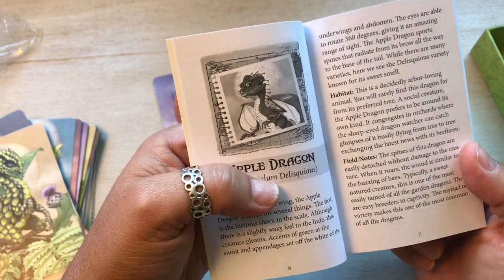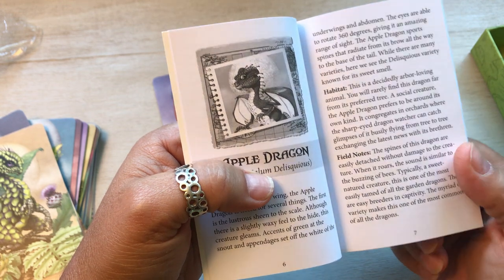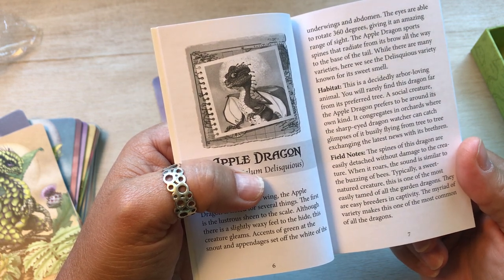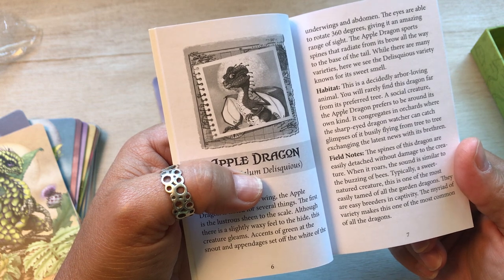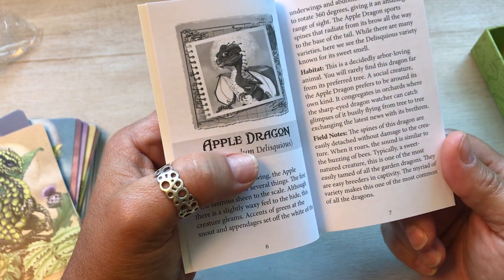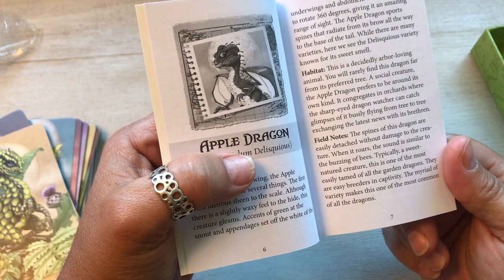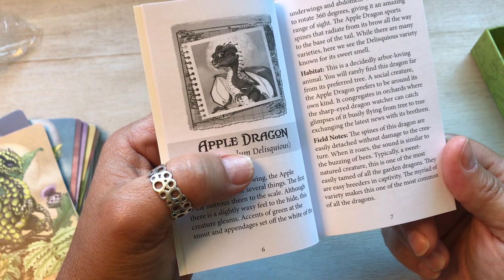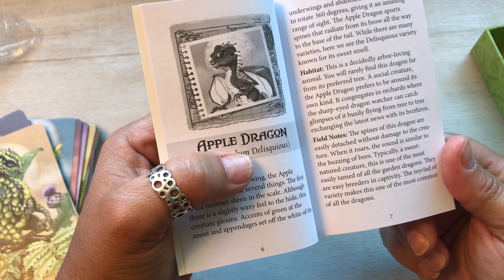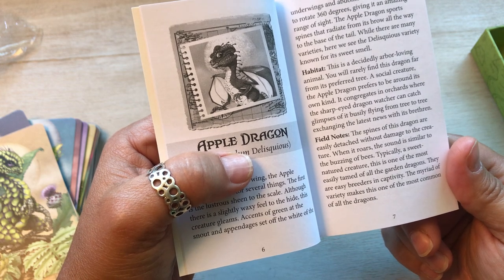This is a decidedly arbor loving animal. You can rarely find this dragon far from its preferred tree. It's a social creature — the apple dragon prefers to be around its own kind. It congregates in orchards. With a sharp-eyed dragon watch, you can catch glimpses of it busily flying from tree to tree, exchanging the latest news with its brethren. Field notes: the spines of the dragon are easily detached without damage to the creature. When it roars, the sound is similar to the buzzing of bees. Typically a sweet natured creature, this is one of the most easily tamed of all the garden dragons. They are easy breeders in captivity. The myriad of varieties makes this one of the most common of all the dragons. If only I would do anything to have a dragon.